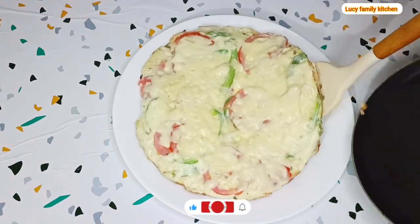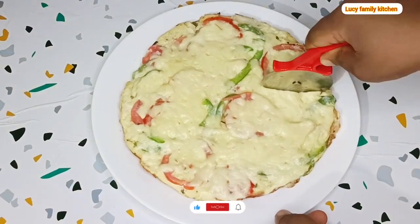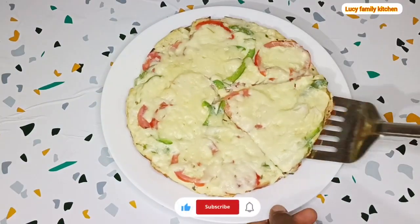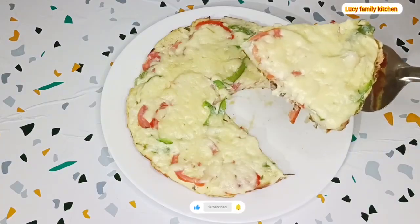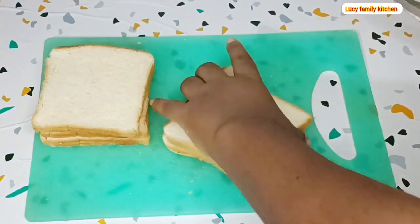Hello to all my amazing viewers, welcome back again to this channel. Today I have a new breakfast recipe update for you all, so watch this video to the end.